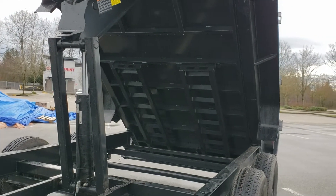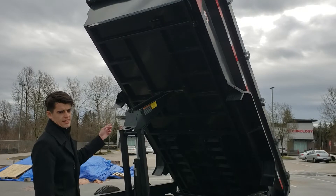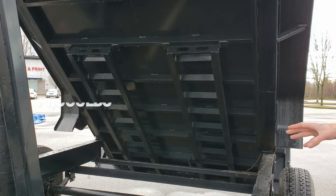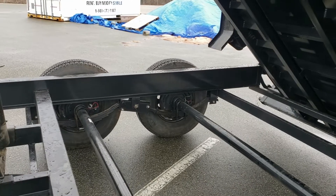The floor is seven gauge, so that's almost quarter inch thick steel for the floor with 16 inch on center cross members. Those are three inch channel cross members. On this one we have 7,000 pound axles with the multi-leaf spring suspension. Electric brakes on all four wheels.